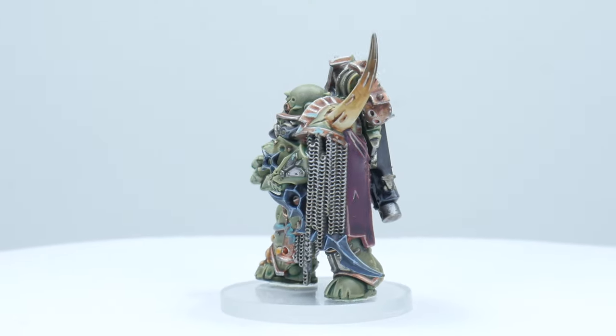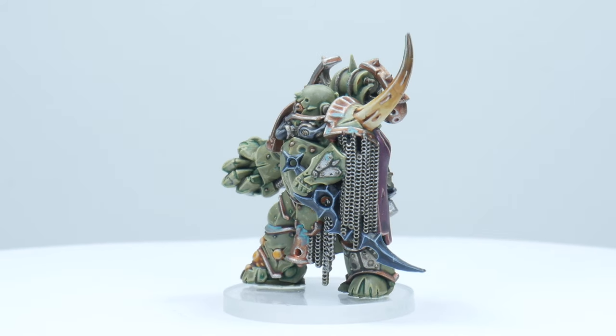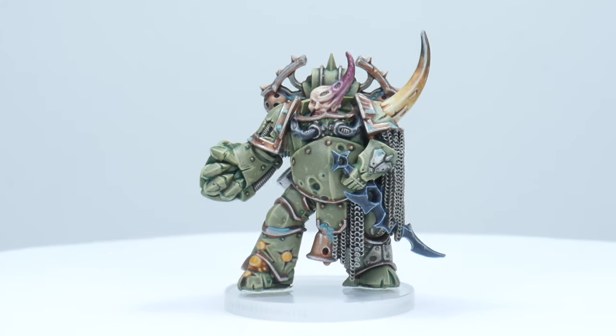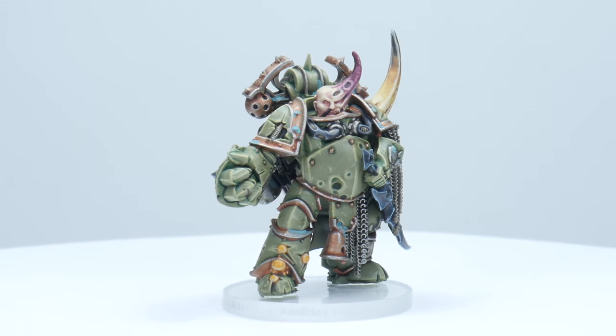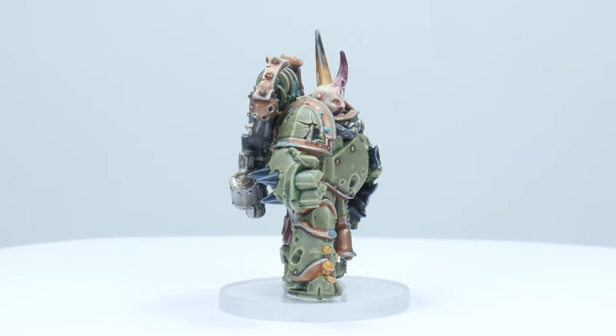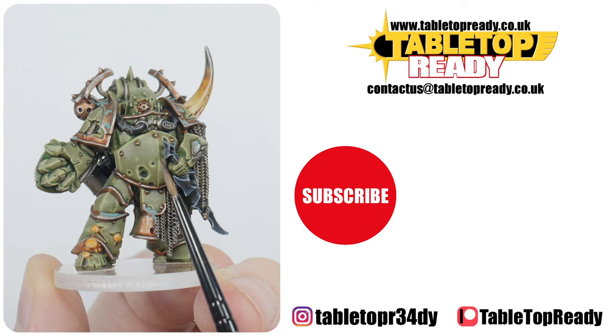Our Plague Marine is now finished, and I hope I've been able to give you the confidence and knowledge to go away and paint some of your own. I have plenty of other tutorials on the channel which are all filled with useful advice and information you can apply to anything when it comes to painting miniatures. I really enjoy making these tutorials and I hope you find them useful. You can really help the channel by liking the video and commenting below, and make sure to subscribe if you don't want to miss out on future content. I'll see you in the next video.